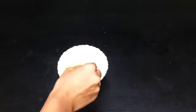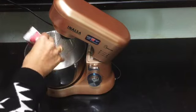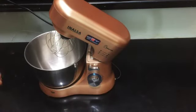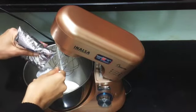Now let us go to step 4 to prepare the whipping cream. Take 100 ml of whipping cream, add 4 tablespoons of icing sugar, 1 teaspoon vanilla essence, and a small amount of chocolate sauce. Start blending until it gets stiff peaks as shown in the video.